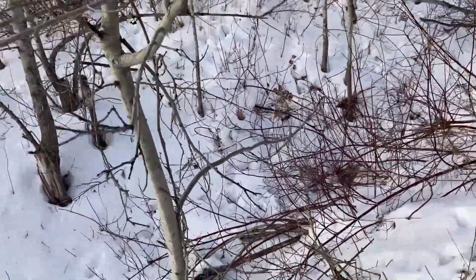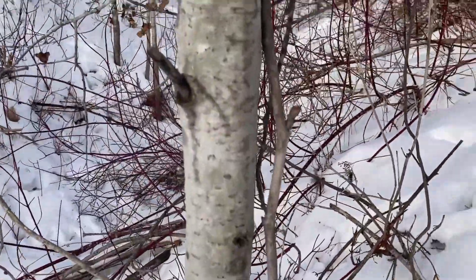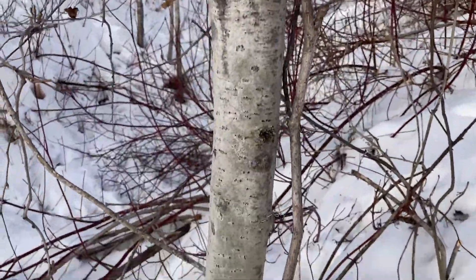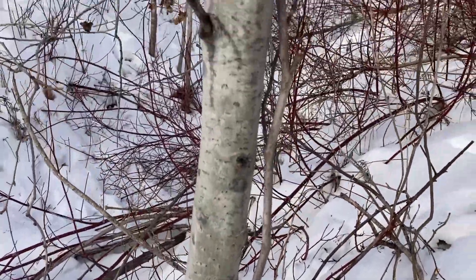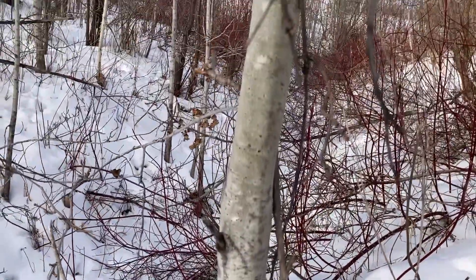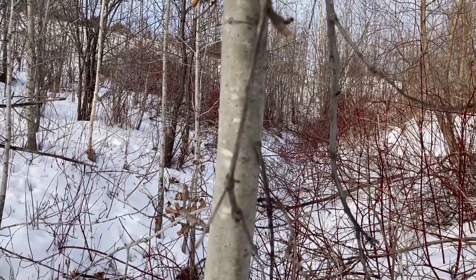If we look at the bark, they're pretty similar — again in that gray. It's a little bit lighter and it does differentiate a bit as the tree gets older, just as a comparison.